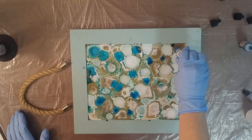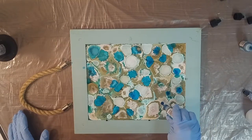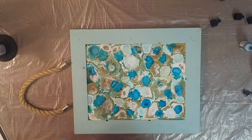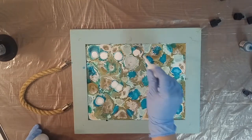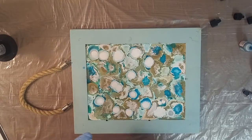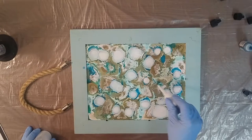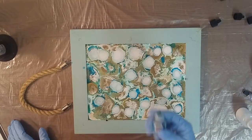I think this is going to be really pretty — I'm really excited to see it. Another advantage to using the Quick Coat resin is that you get to look at your work sooner, and if you're impatient like me that's a huge bonus. It's also nice because if you have curious kiddos, they don't have as much time to come and tilt something you're hoping stays level.